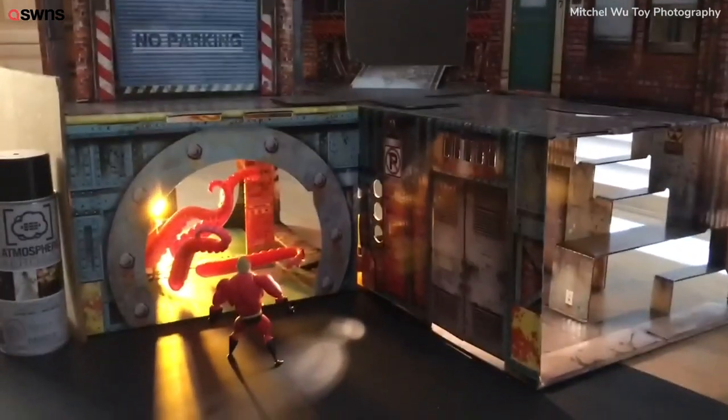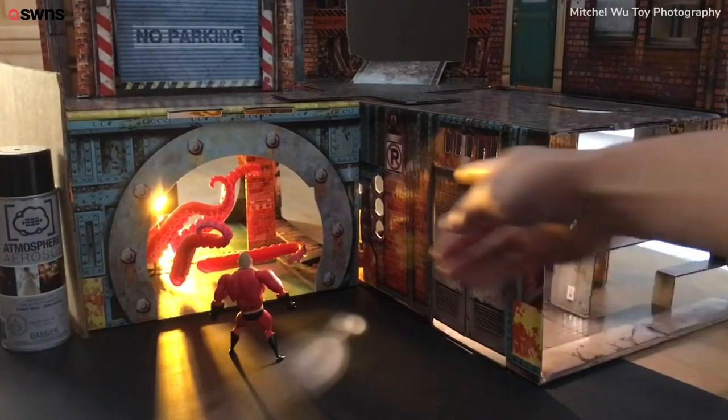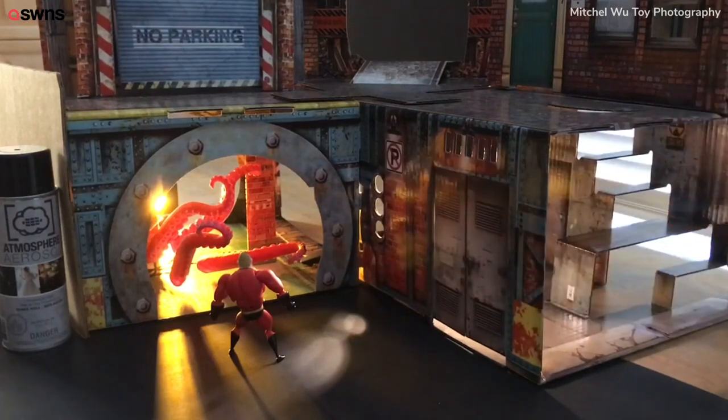The final component to this shot was I added some atmosphere aerosol to it. You can see these three portals right here in the walls — that's where my light on the right side is shining through. You can't really see the rays of light coming through until I spray the atmosphere aerosol, which will pick it up and enhance the light.